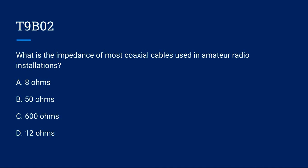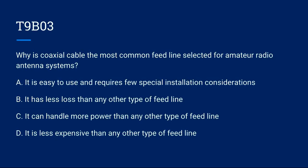T9B02: What is the impedance of most coaxial cables used in amateur radio installations? A) 8 ohms. B) 50 ohms. C) 600 ohms. D) 12 ohms. Correct answer is B: 50 ohms.